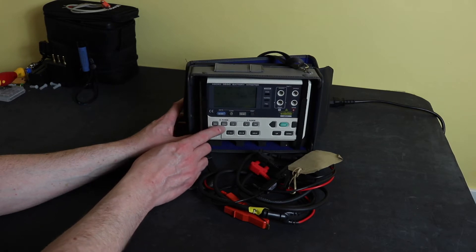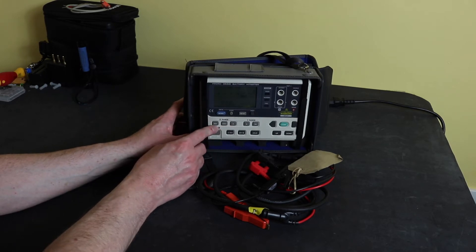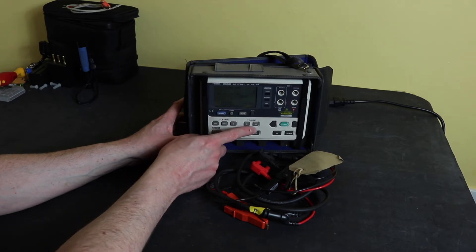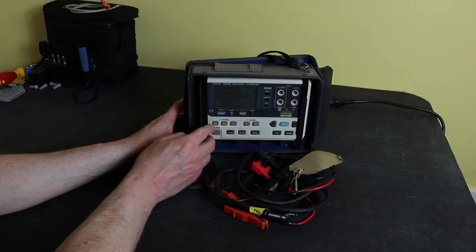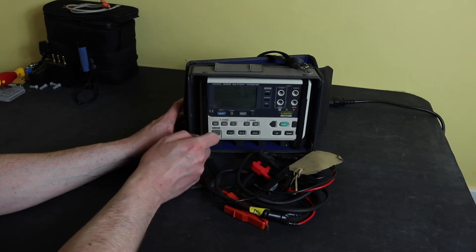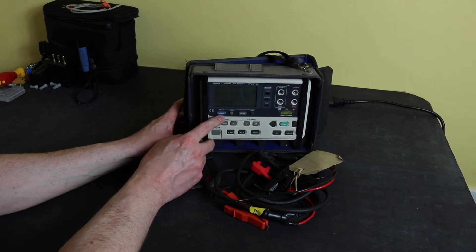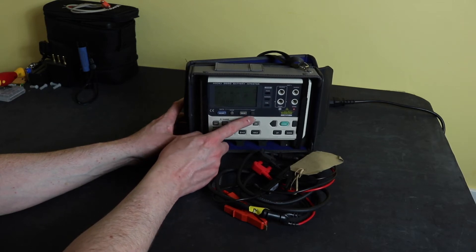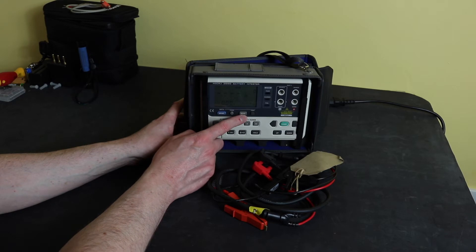This instrument has three resistance ranges: 30 milliohms, 300 milliohms, and 3 ohms — and two voltage ranges: 3 volts and 30 volts. The range is changed by manually selecting whichever range you want on the front. You have a memory function to save, clear, and read memory and then print it. The BT3550 can hold 260 records.